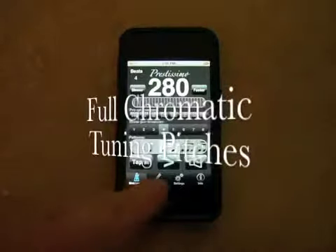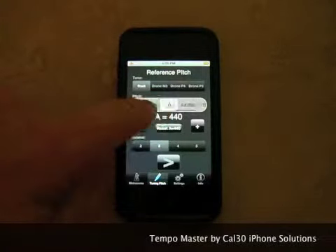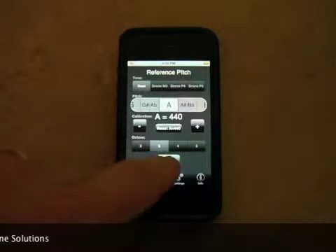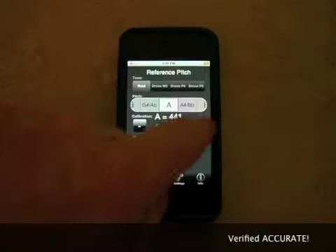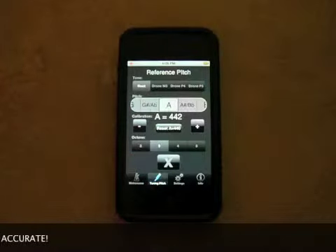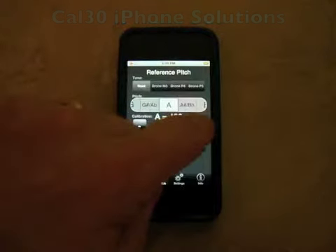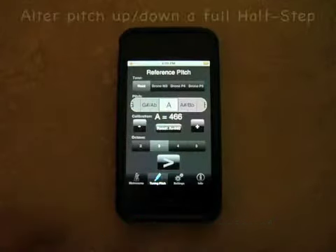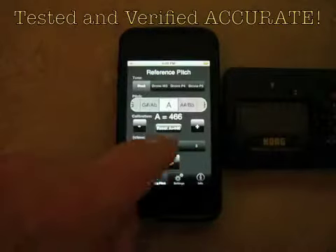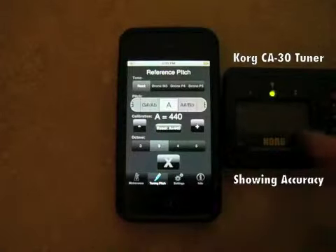Tuning pitches. A reference pitch of A. You can also tweak it up if your orchestra or ensemble tunes to A442, playing with percussion, etc. And it goes up one full half step to 466, which would actually be a B-flat. Set the reset back to A440. The needle here is dead center.